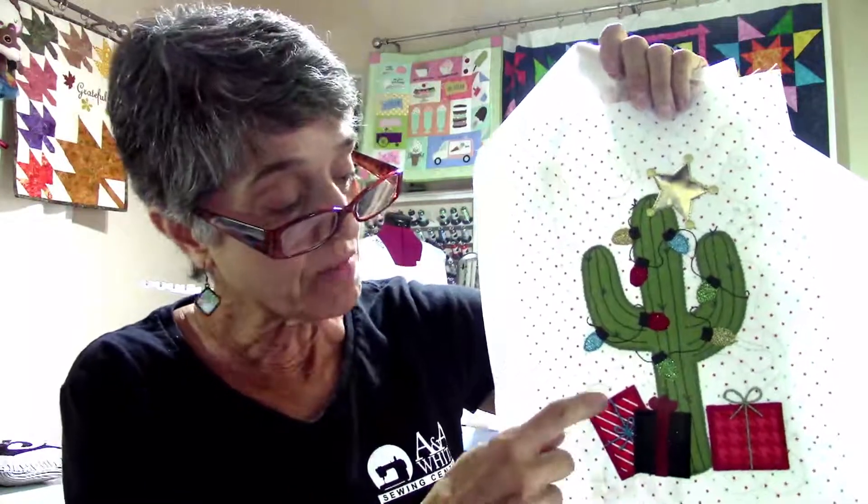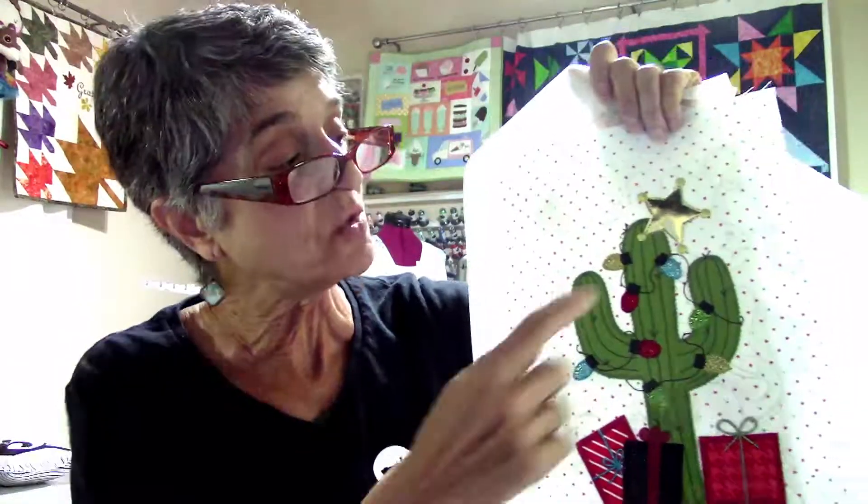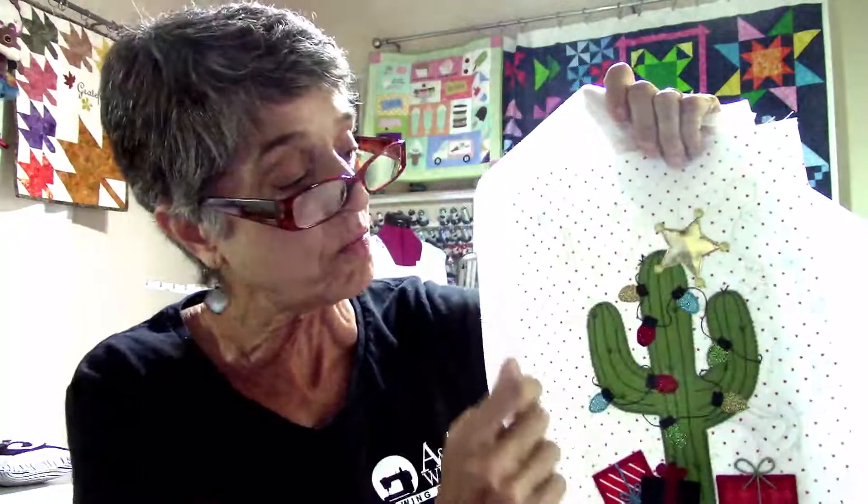I slowed the stitches down and had no problems with the King Star metallic. That is a testament to that thread — I absolutely love it. I used it for all of the ribbons on my package, I used it to do the tack down for the leather, the little gold balls, the colors for all of the iron-on glitter lights. So if you haven't tried it and you've used other metallic threads and said 'I hated it, it breaks' — yeah, I've had some that break too. This one doesn't. It is amazing.